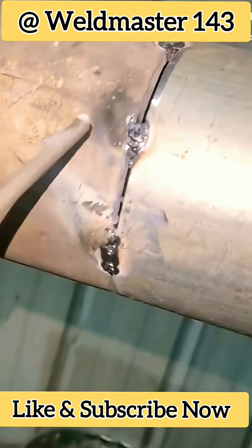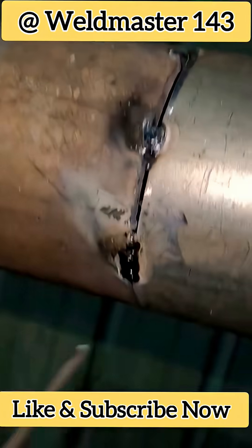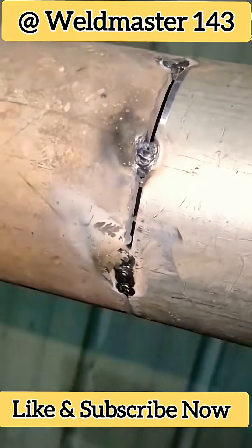Hello, buddy. Welcome back to Weld Master India. Today, we're going to weld a galvanized pipe, just a single joint.